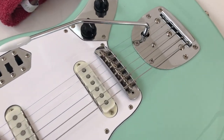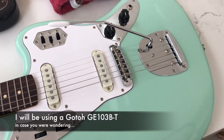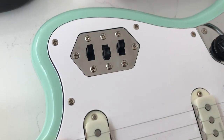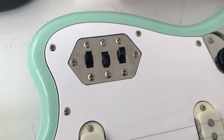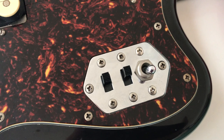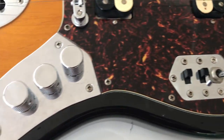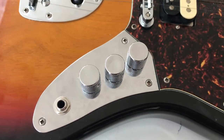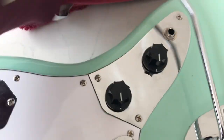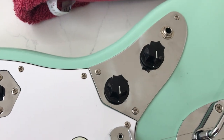Secondly, I'll be replacing the bridge with a Tune-o-matic, since a lot of people were asking how to do that in my last series of videos. I'm going to be modifying the control plate to be more like my other Jaguar, so it'll have a three-way mini toggle and the sliders are just going to be used for coil splitting. Instead of going the Cobain route of using two volumes and a tone, I'm going to keep these two.